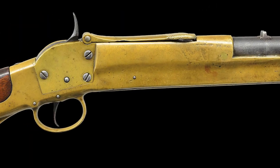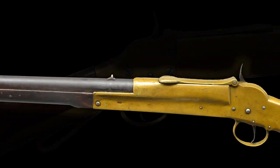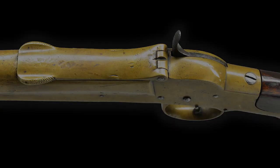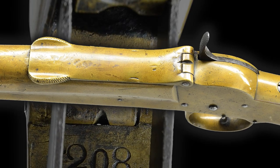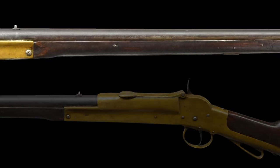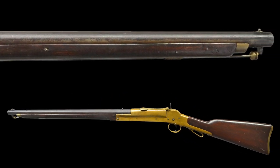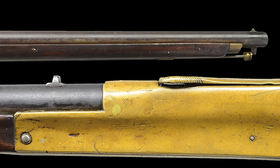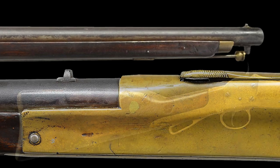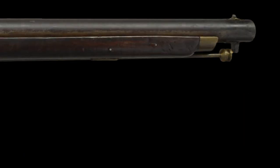This rare and fine Confederate first model Morse carbine is chambered in .50 caliber. It is a very nice example of a complete first model Morse carbine with the solid brass breech door. The brass frame carbine is in its standard configuration with a 39.5-inch overall length and a 20-inch round barrel with a fixed-mounted rear sight, an iron and brass inset front sight, maple stock, and a brass-tipped ramrod threaded to extract the brass cleaning jag in the butt.